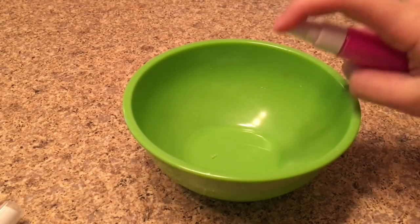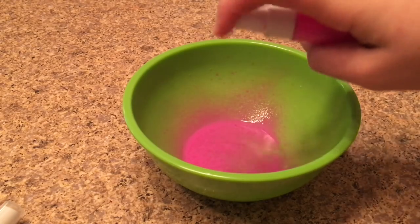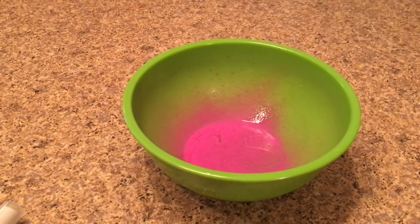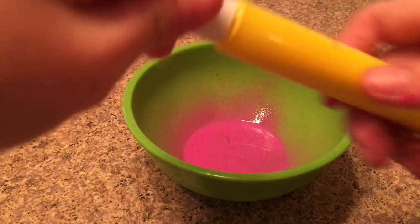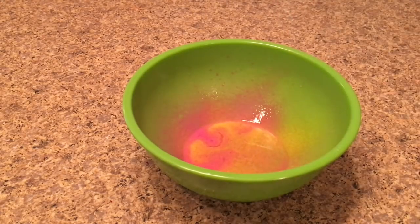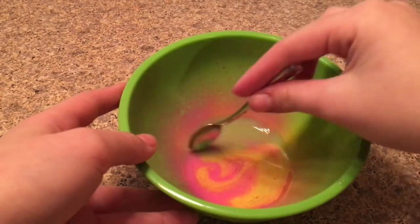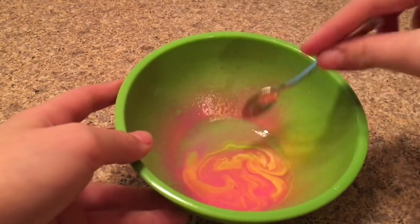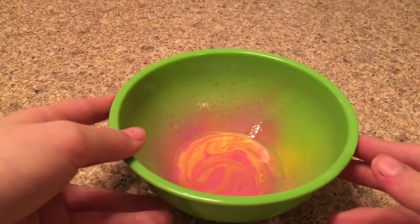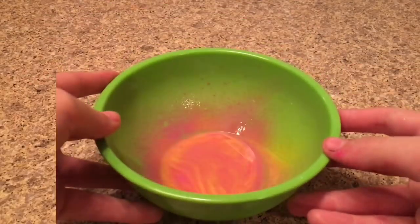I found this paint at Target — it was on sale and it's made for dyeing clothes, which is really cool. The recipe says to add as much paint as you want, and make sure the paint is non-toxic. Give it a little swirl with your mixing tool, then put it into the freezer or refrigerator for about an hour.